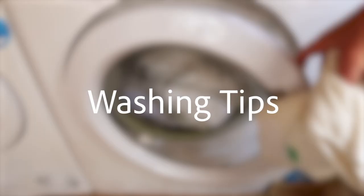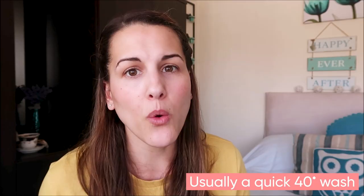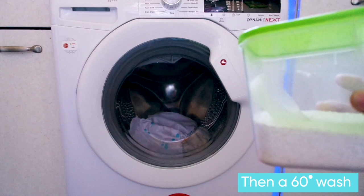Pop them into the machine following the manufacturer's instructions. Do a quick 40-degree wash with no detergent, followed by a 60-degree cotton wash with powder detergent and no fabric softener. Air dry — line drying is great for fading stains. A good tip is 90% line drying and then the other 10% in the tumble dryer to soften them up.